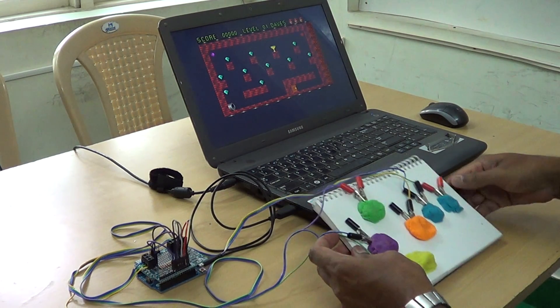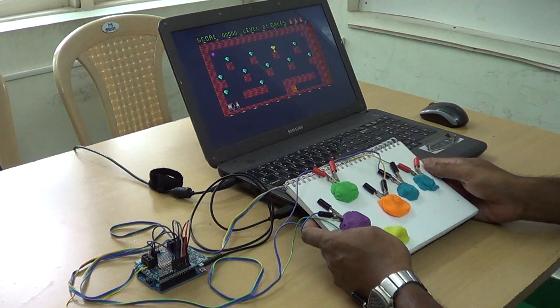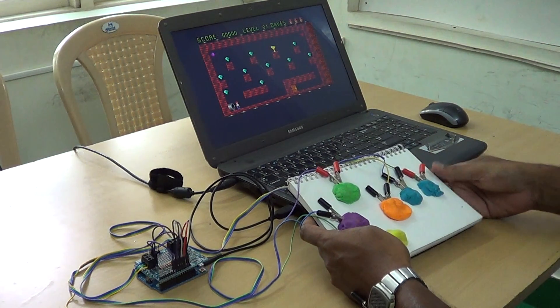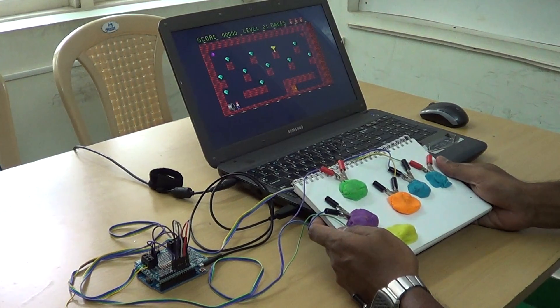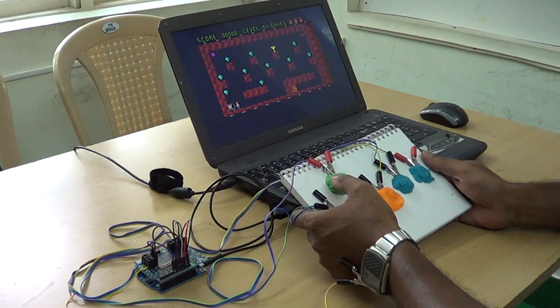Hi everybody, this is a simple game controller we have made with the Arduino Leonardo and we have used some modeling clay to build a high resistance chassis. You can build anything you want. So let's see how this works.